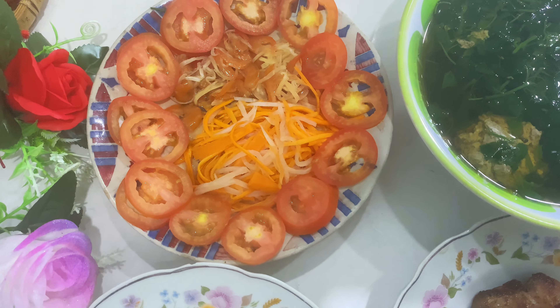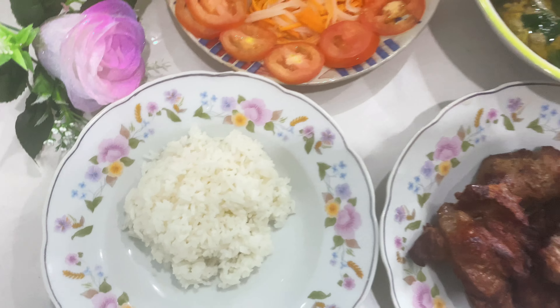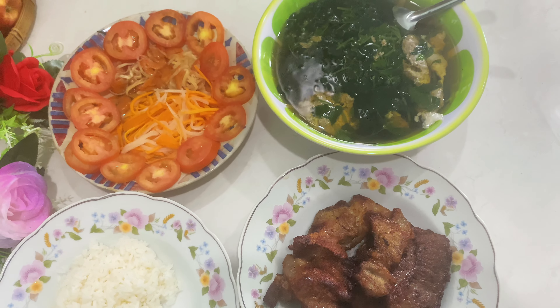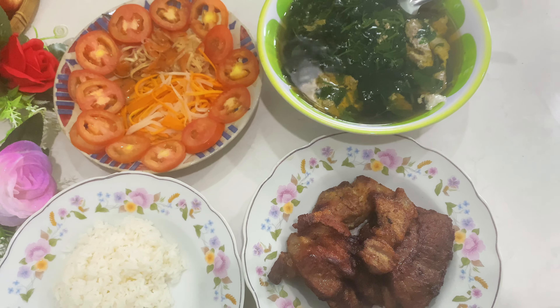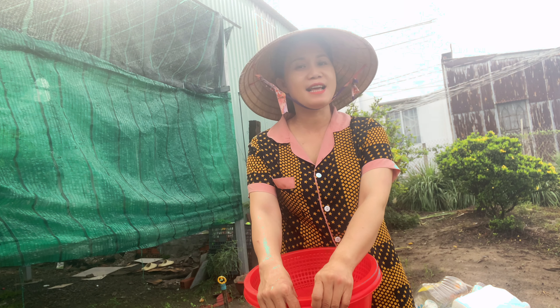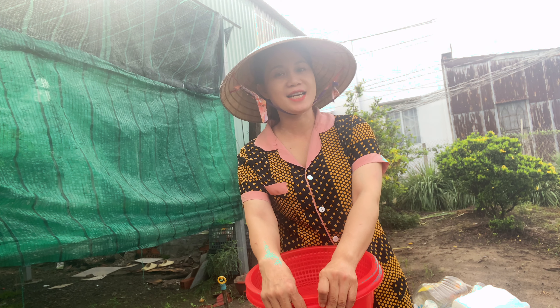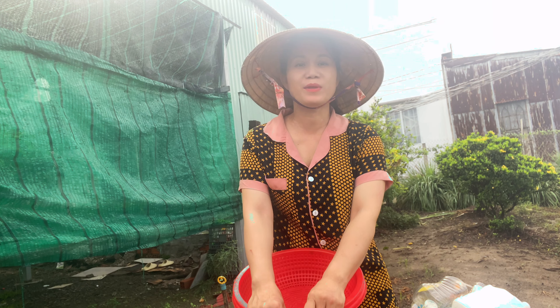Xin chào các cô chú và anh chị! Hôm nay em sẽ đi hái rau và nấu canh rau nha các nhà. Đây là nấu canh rau cho ăn buổi sáng. Bây giờ em mời cả nhà cùng theo chân với em nha.